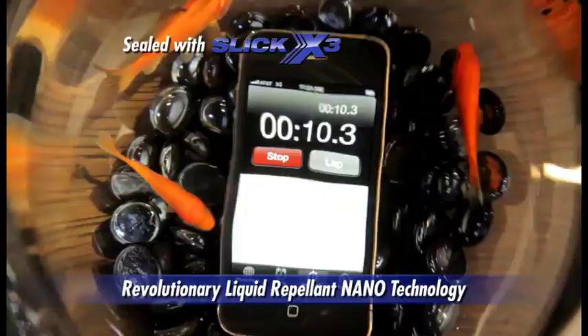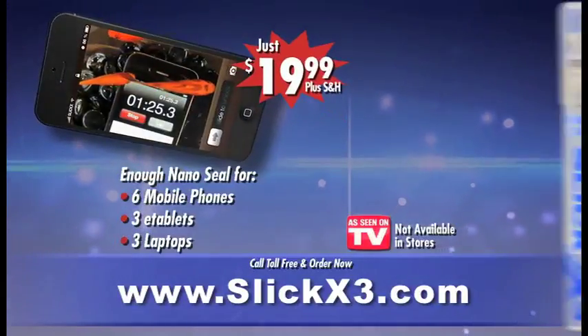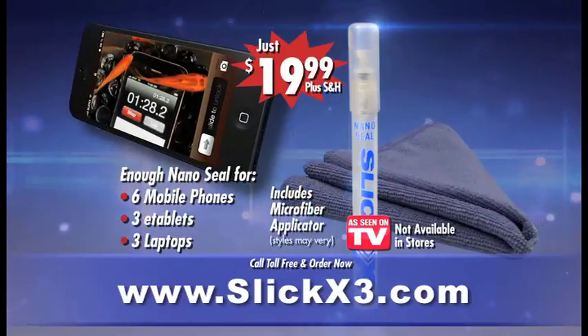Still works, still running. The water didn't affect it at all. Call now and pay only $19.99 for the amazing Slick X3 Nanotech Sealant and Microfiber Applicator.